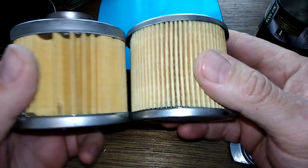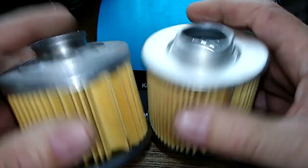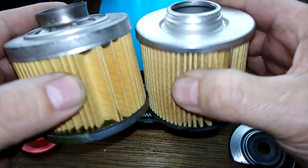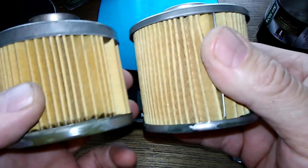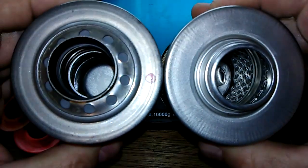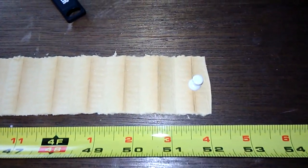Both filters show sloppy glue application, but let's cut them open to compare media length. I'd put my money on the 102A being longer since it has seven more pleats. After cutting and stretching them out: the 102A is 54.5 inches long, while the older 102 is about 52 inches long — confirming the 102A has more filter media.